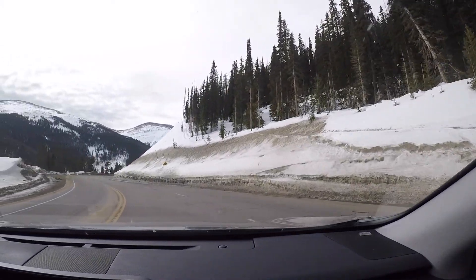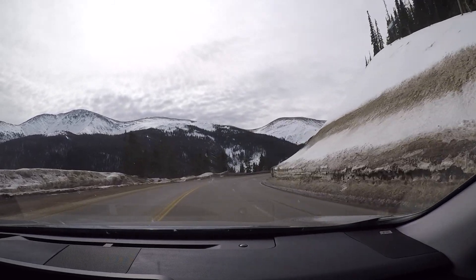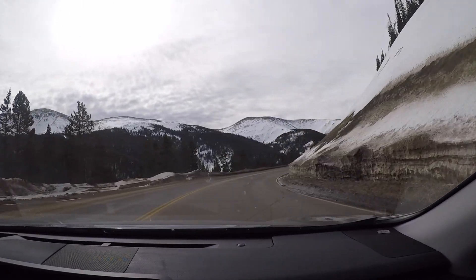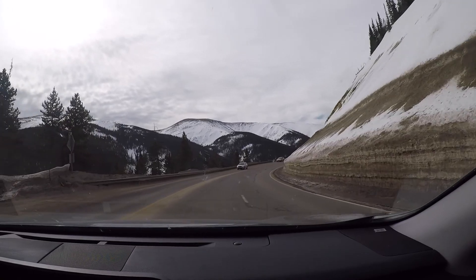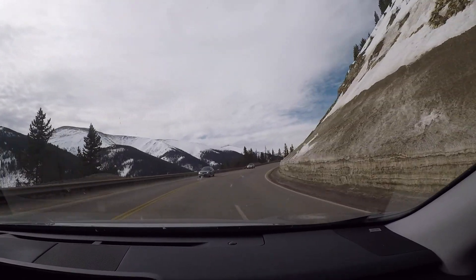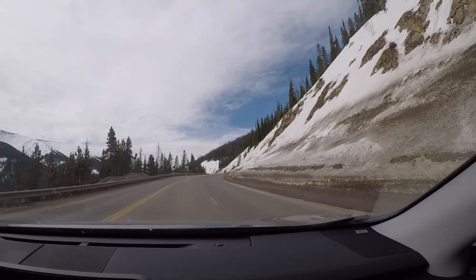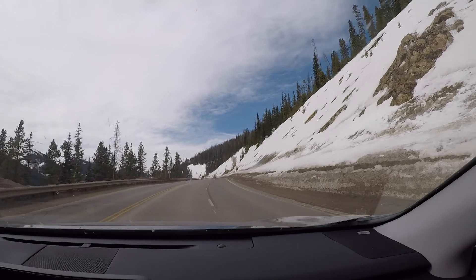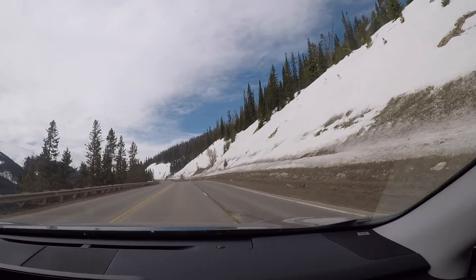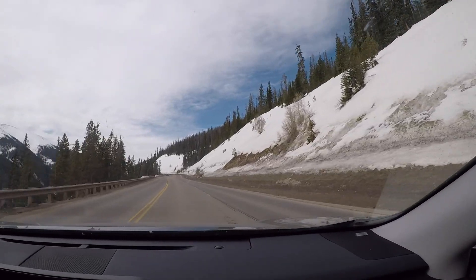Thank you for tuning in. This is Alexi at Lexus, bringing you info today on the Lexus hybrid system with a demo in my 2018 RX 450h up and down the mountain from Winter Park, Colorado. First, we're going to start with a climb at 9,000 feet — instant torque combining with the nickel metal hydride battery and the 3.5 liter V6 motor — a very dependable system for extreme weather and altitudes.